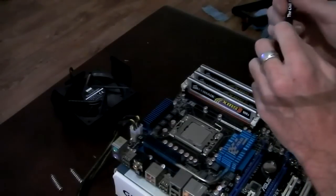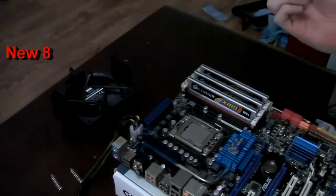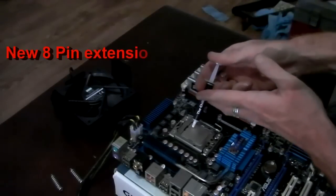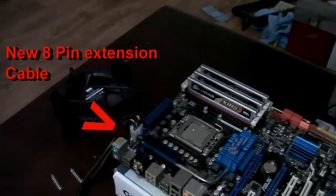Now back to the motherboard — just need to put the heat sink back on. We're going to put a bit of chill factor on, just come with the nail tape, hold it on.